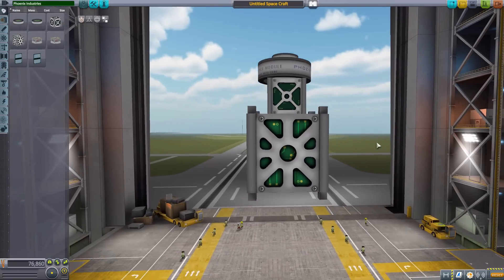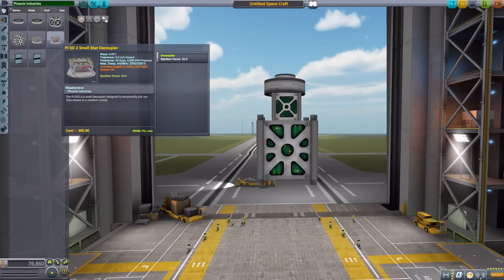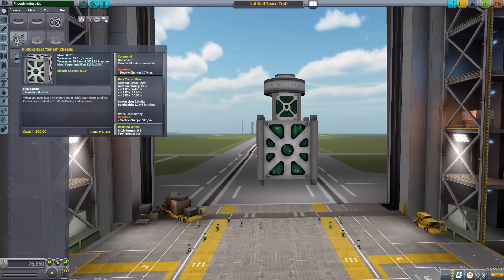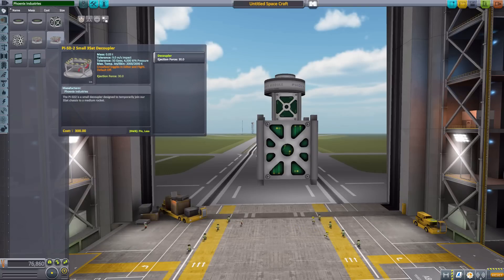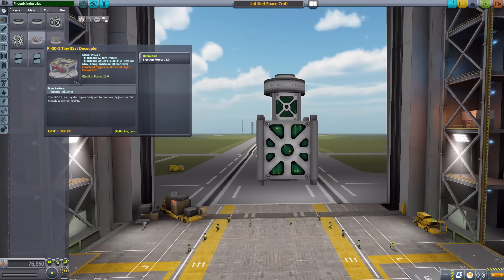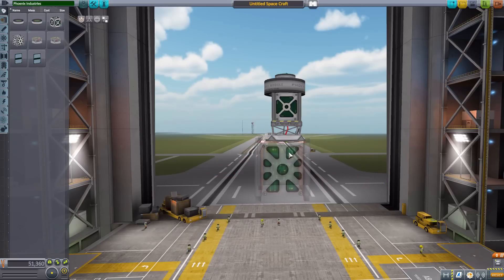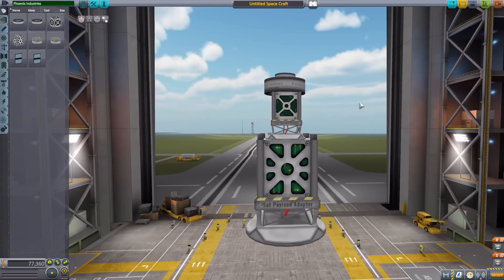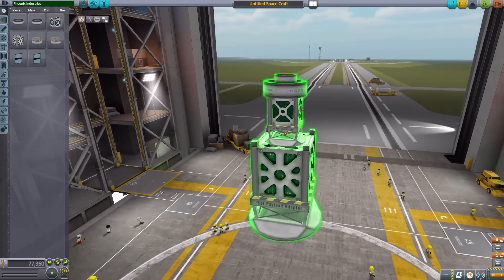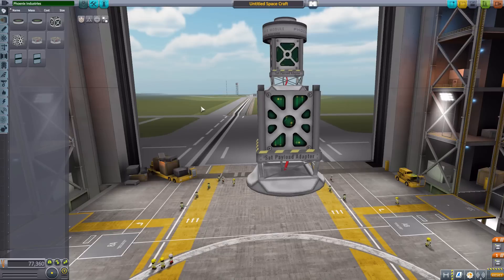The next parts are the decouplers, again in tiny and small varieties. Just like with the CubeSats themselves, the tiny decoupler isn't as powerful as the small one — the small has an ejection force of 30 while the tiny is only 15. Popping these on gives us our satellite payload adapters, which will shoot your CubeSats out in whatever direction they're pointing, and it works quite nicely.